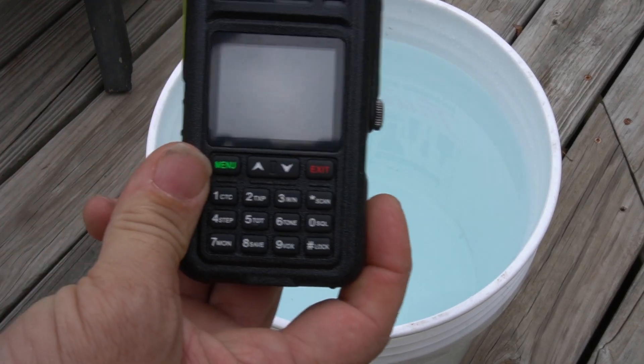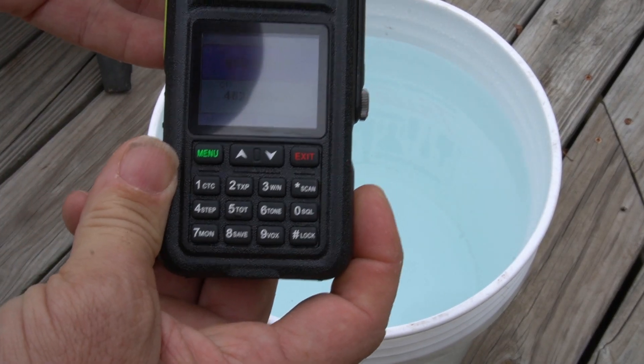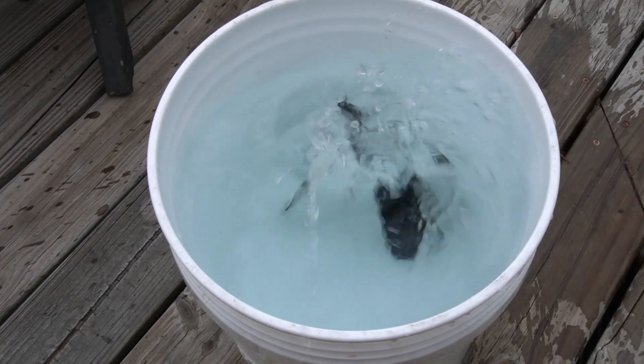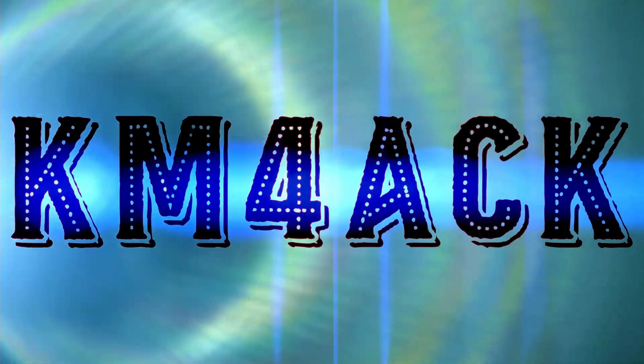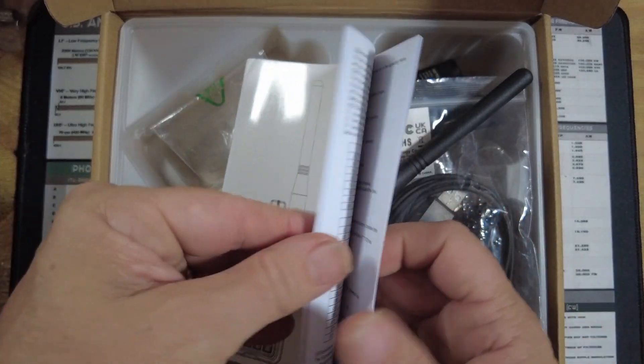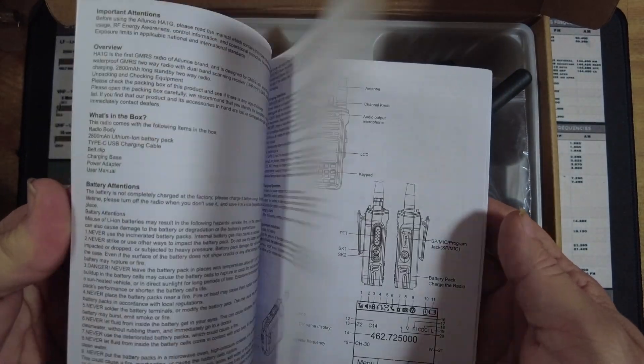Now, much like you've seen us do in the past on this channel, we're going to go ahead and fire up the radio, and then stick around and we'll get right to it. Today, let's take a look at the Luentz Alliance — not sure how to say that — HA-1G GMRS radio.